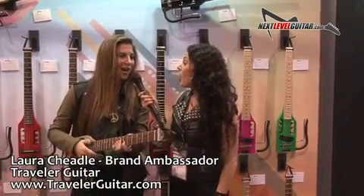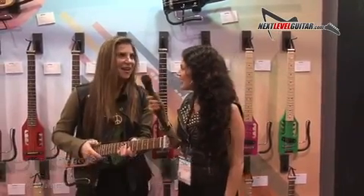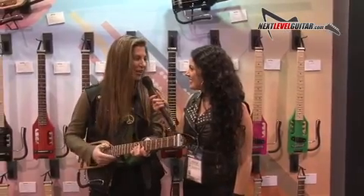This is my first NAMM ever, and I am so excited. Welcome! I feel like a kid in a candy store. It's just amazing.